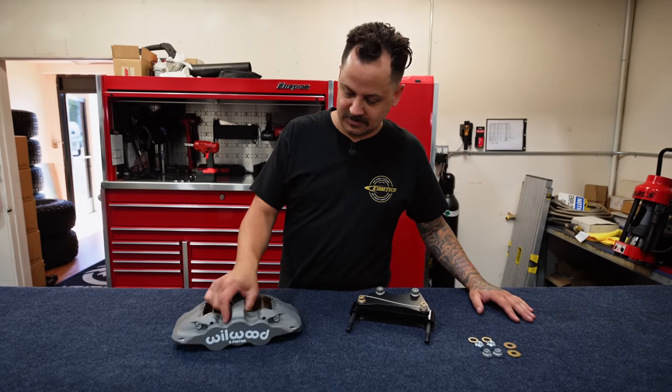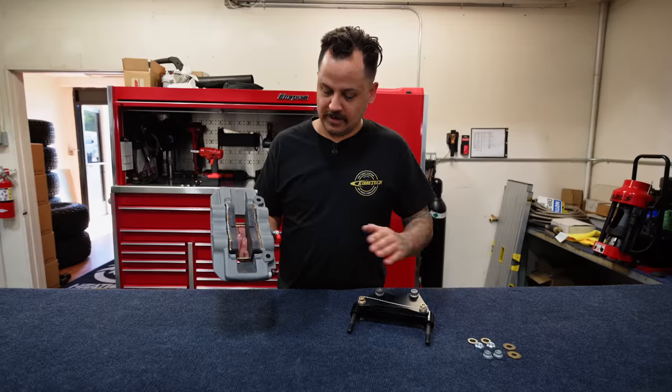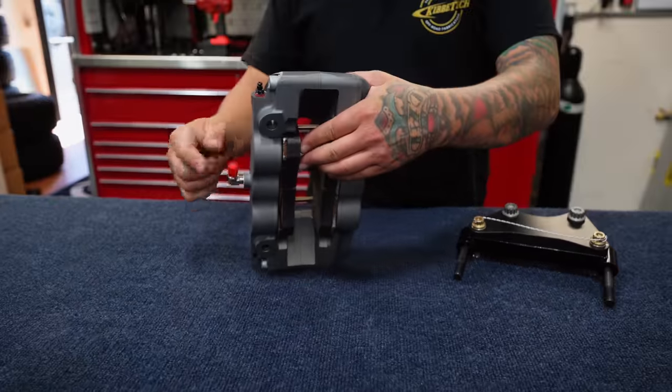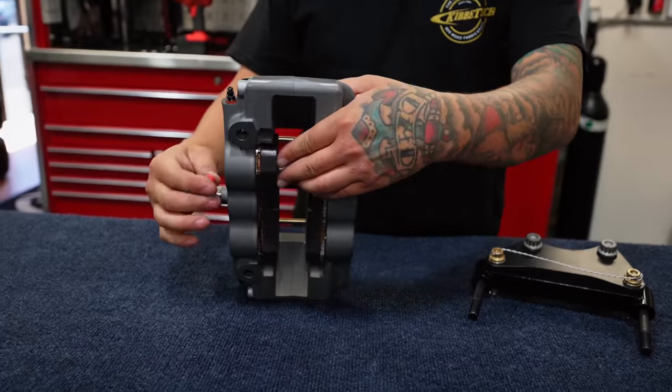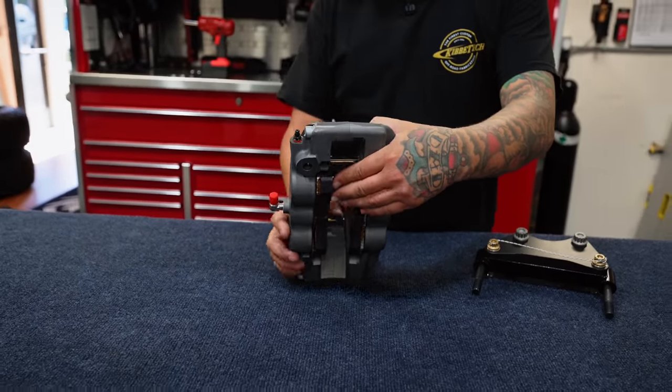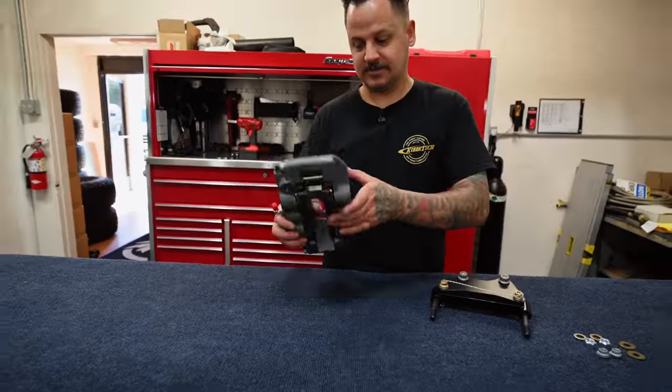Here we got some brakes on the table. This is a Willwood six-piston radial mount caliper for the driver's side. I always do a 90-degree fitting off of here pointing up, so when you run the brake line you do a little loop in it. If you have to take this off, you have some slack in the soft line to where you can pull this off.